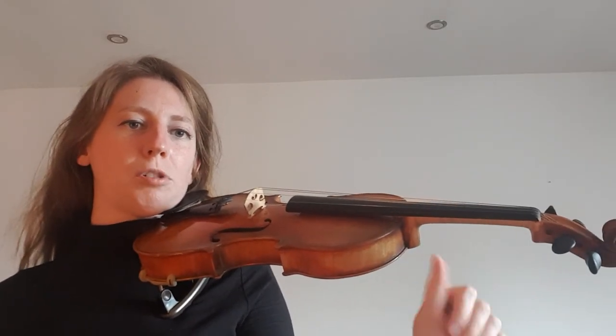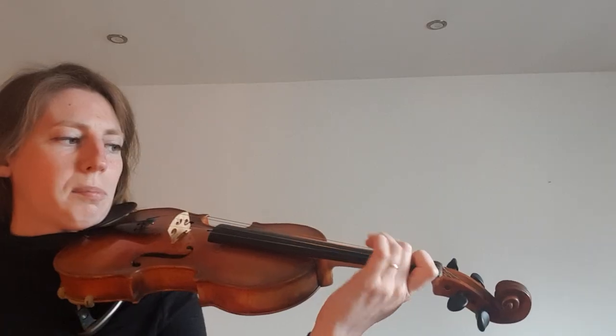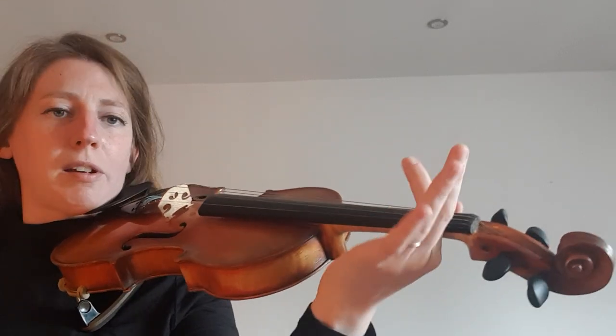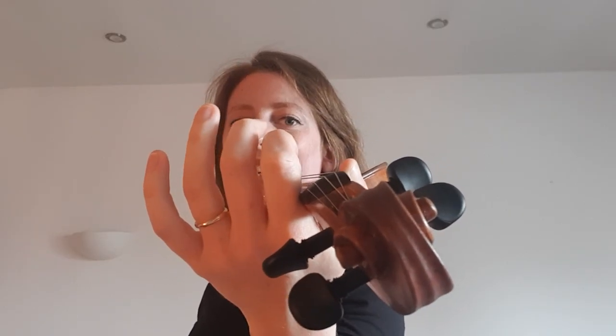The question is: what should we do with the thumb? A lot of students struggle to reach some notes, particularly with the third and fourth fingers, and the reason is because they are squeezing the neck. We naturally want to squeeze the neck when we play — the index finger on one side and the thumb on the other side pressing into the neck. This is the incorrect but most common mistake that violin students make.